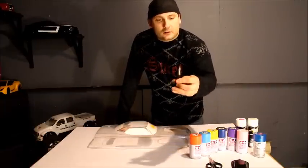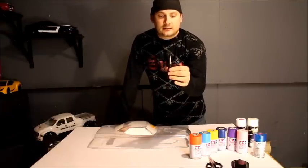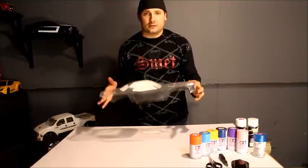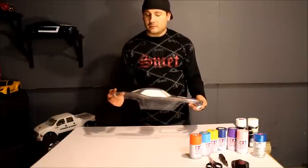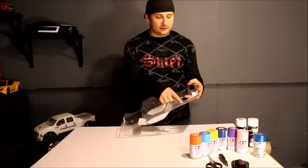We have here a hole-cutting tool that will cut the plastic to the size you need. What you do is line this plastic body up with your truck and mark your holes for your body mounts, then clean them up. Once you've drilled your holes, we're going to clean them up on the inside with a Dremel tool.